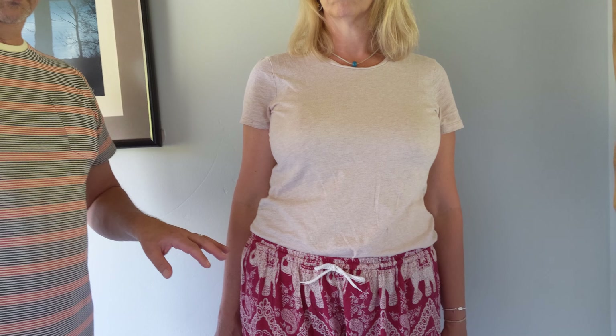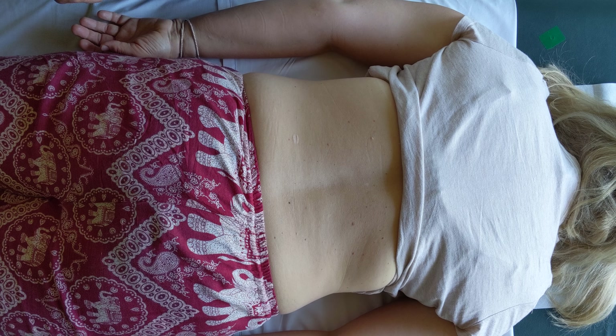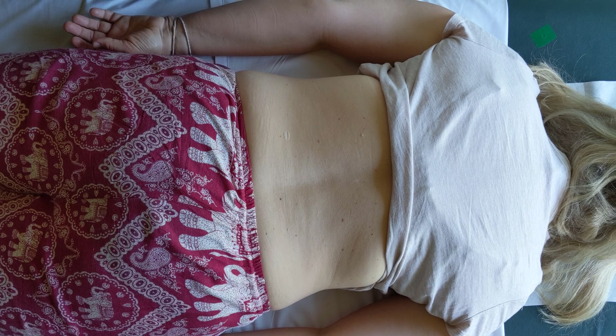We usually do this technique in standing, but sometimes we have patients who are a little older and can't stand as long as needed to correct it, or they have pain or general weakness. What we've noticed is that if we put them on the table and use wedges to lift their body, we can correct it much more easily. This alternative method allows us to do the correction in that context.